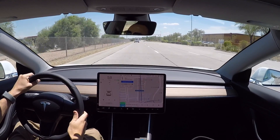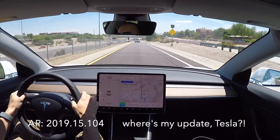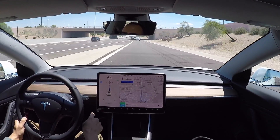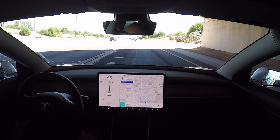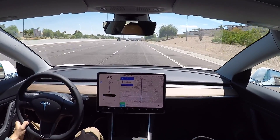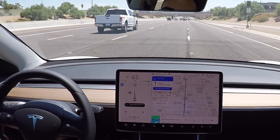Time for another demo of navigate on autopilot. We're getting on the on-ramp, so I'll go ahead and activate autopilot. It's set to 65 miles an hour. You can see the blue ring, and the steering is also blue, which means it's going to auto steer as well. It's already changing lanes on its own right now.